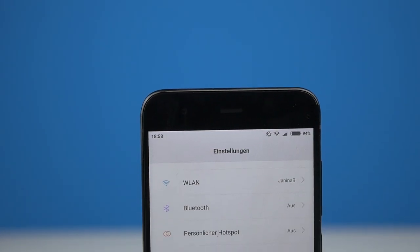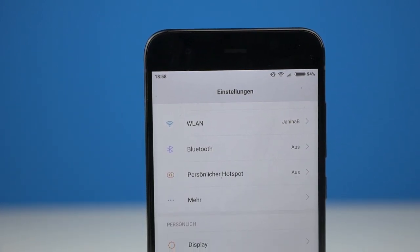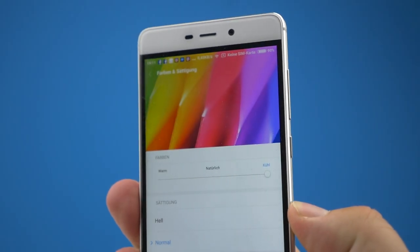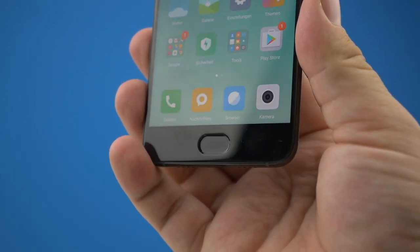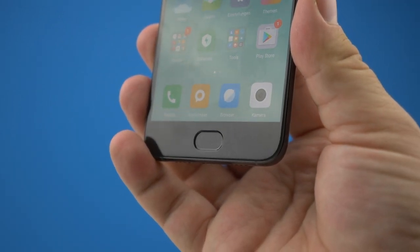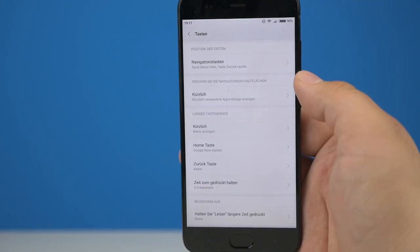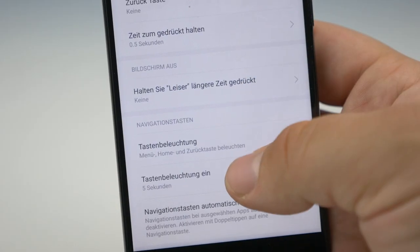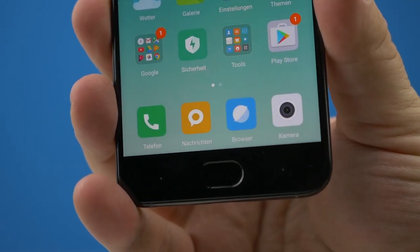Ja, das Mi 6 hat Displayränder — das Gehäuse hält Xiaomi noch eher konservativ — aber in meiner schwarzen Version habe ich damit auch kein Problem. Die Bezels sind bei weitem nicht so schlimm wie bei der Redmi 4 Serie. Unter dem Display ist neben dem Home-Button mit Fingerprint-Sensor auch ein Zurück- und Multitask-Softkey, die durch beleuchtete Punkte kenntlich gemacht wurden. In Sachen Sichtbarkeit macht Xiaomi hier die Echo-Konkurrenz — heller werden die Softkeys im Menü aber nicht.